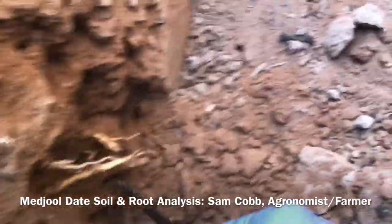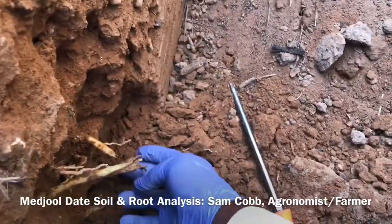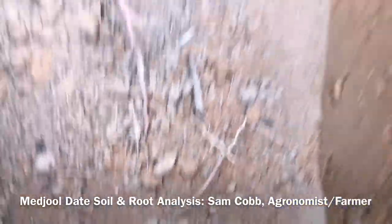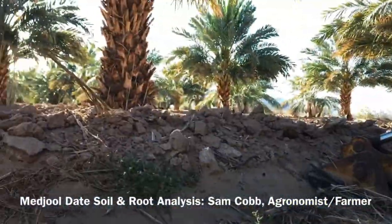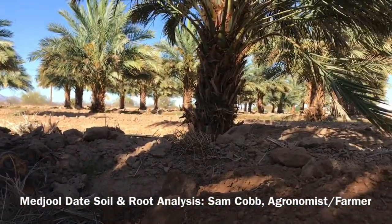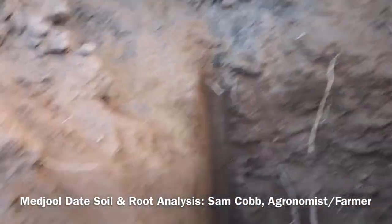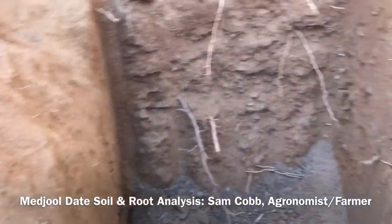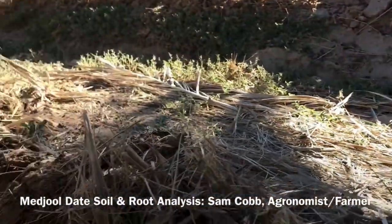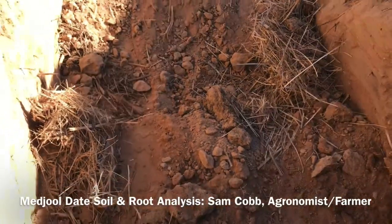This falls in the 'know your soil' category of the farm. I'm a good distance from the tree — there's a tree over there and another tree over there. I'm a good 15 feet from the tree — well, more like 15 over here — but guess what, there's roots there too.